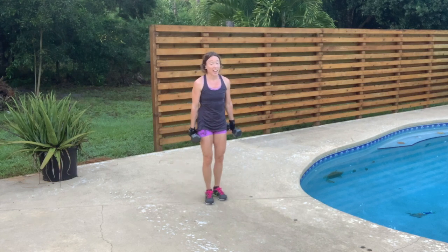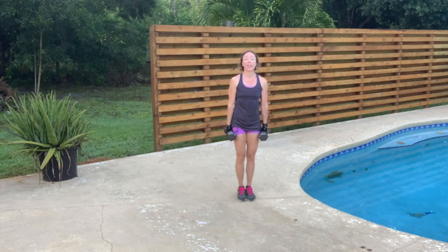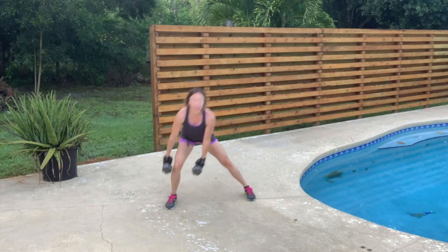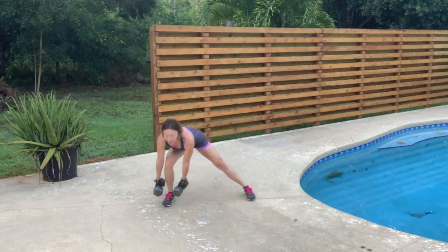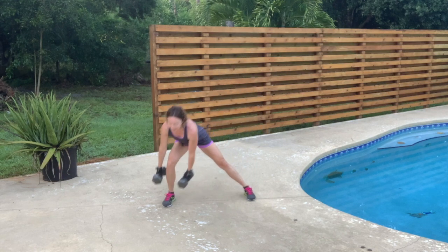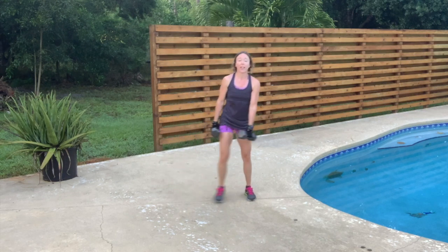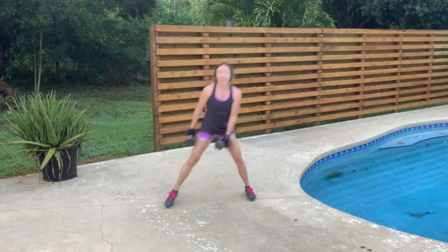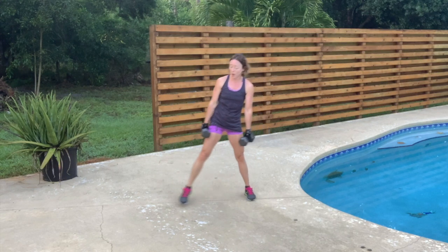All right, that was the last set on that side. One more set to the other side — home stretch. 12, 11, 10, 9, 8, 7, 6, 5 — keep that chest up — 4, 3 — protect that lower back, engage those abs — 2 — knees behind the toes — 1.